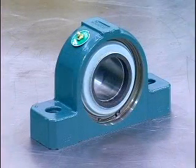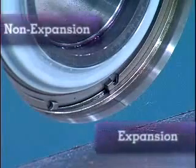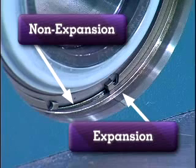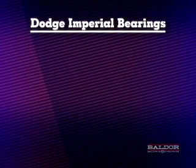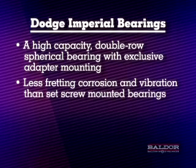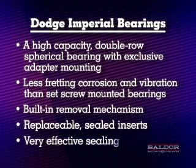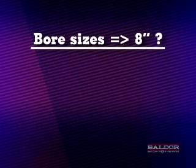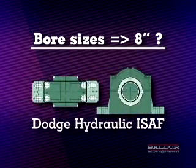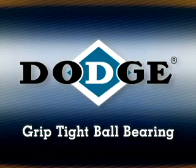Dodge Imperial bearings can be converted from expansion to non-expansion and vice versa. Simply move the snap ring on the back side of the housing from the outside groove to the inside groove to switch from expansion to non-expansion. Do the opposite to convert from non-expansion to expansion. Dodge Imperial bearings offer a high-capacity double-row spherical bearing with exclusive adapter mounting, less fretting corrosion and vibration than set screw mounted bearings, a built-in removal mechanism, replaceable sealed inserts, and very effective sealing. For bore sizes 8 inches and larger, use the Dodge Hydraulic ISAF with its revolutionary hydraulic mounting and dismounting system. Additional Dodge videos available include the Hydraulic ISAF and the Griptite ball bearing installation videos.